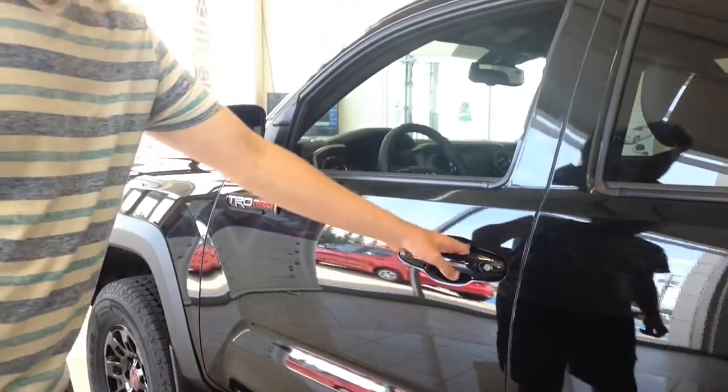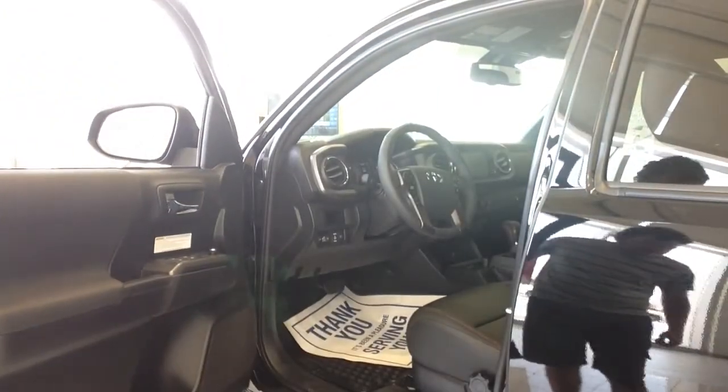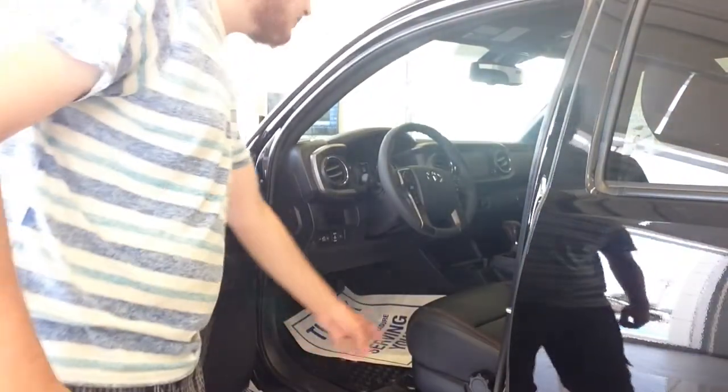The exterior color on the TRD Pro is midnight black metallic, featuring a black interior with red stitching.